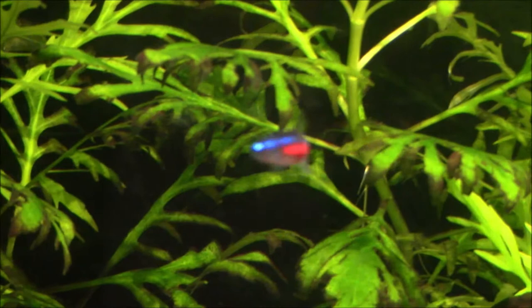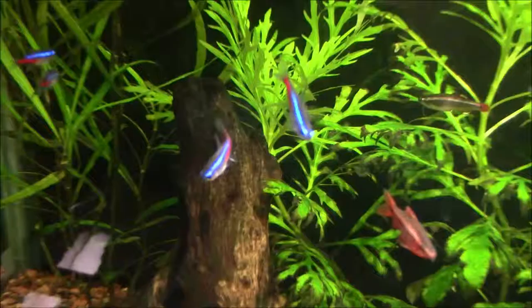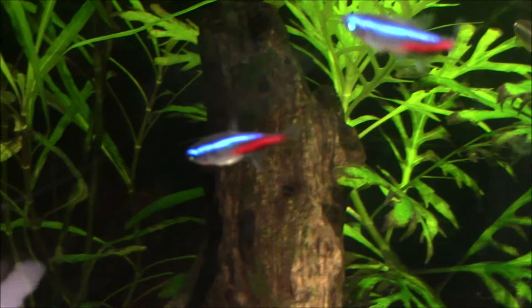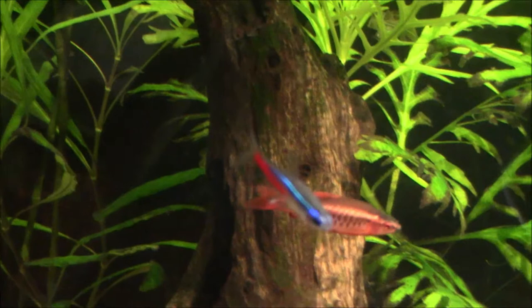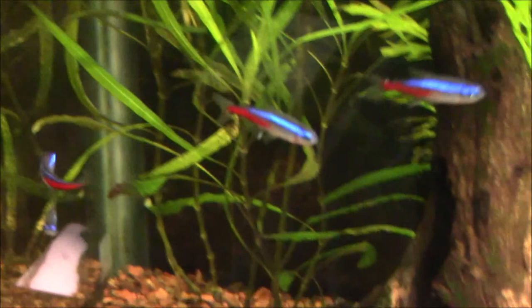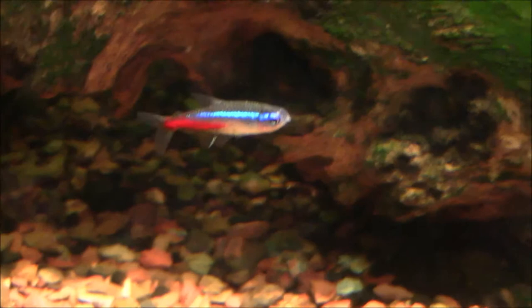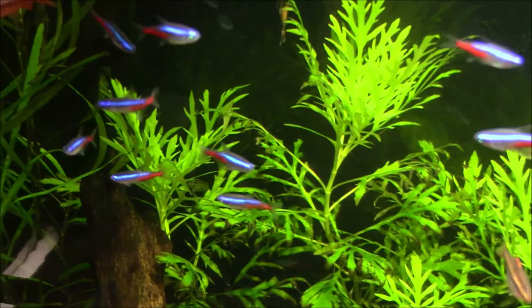If you have a water source that is on the softer side to neutral, you're going to find this fish a lot easier to keep. If you have an extremely hard, high pH water source, this fish isn't going to be as easy to keep. It's going to be a little fragile, and more than likely you're going to have some issues. This fish isn't quite as adaptable to hard water as some of the other fish in this hobby.